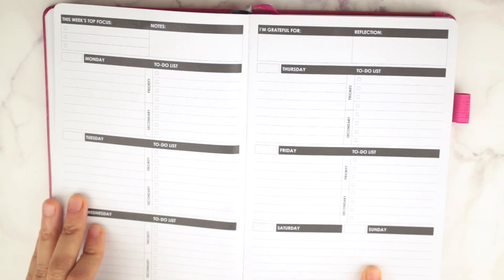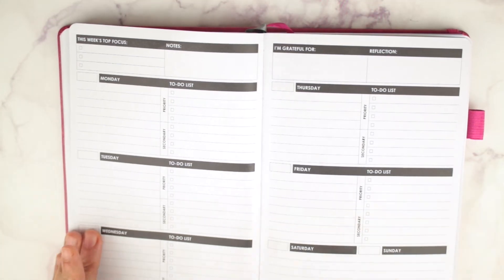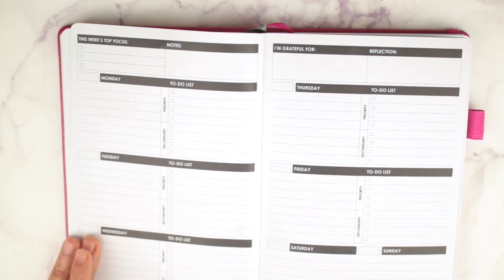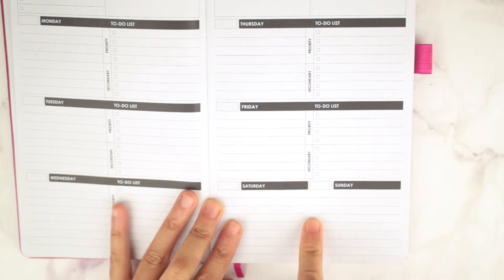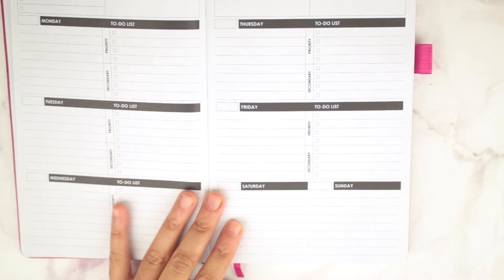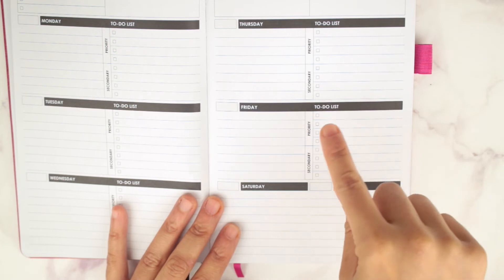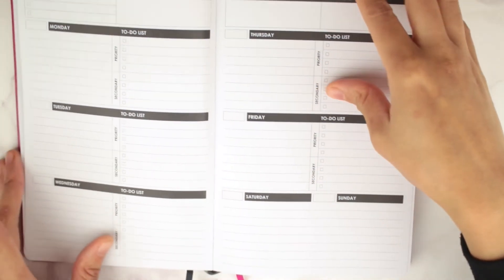It has a split weekend, and you guys know how I feel about split weekends — I don't like it. Not everybody has a Monday through Friday week; there are people who work retail or in offices on weekends. I'm not a fan because weekends are probably my busiest days — that's when I do grocery shopping, laundry, and errands. I would really like to have priority and secondary on Saturday and Sunday too.